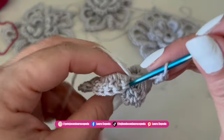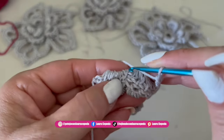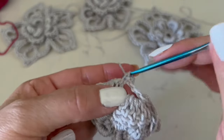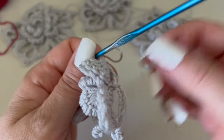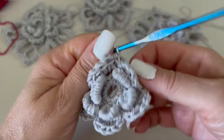We are going to make six chains behind each petal and insert the hook between these two petals right here in the middle, then make a single crochet. This will be the base for the third level. Continue like this until we have five strips, then slip stitch to finish the row.